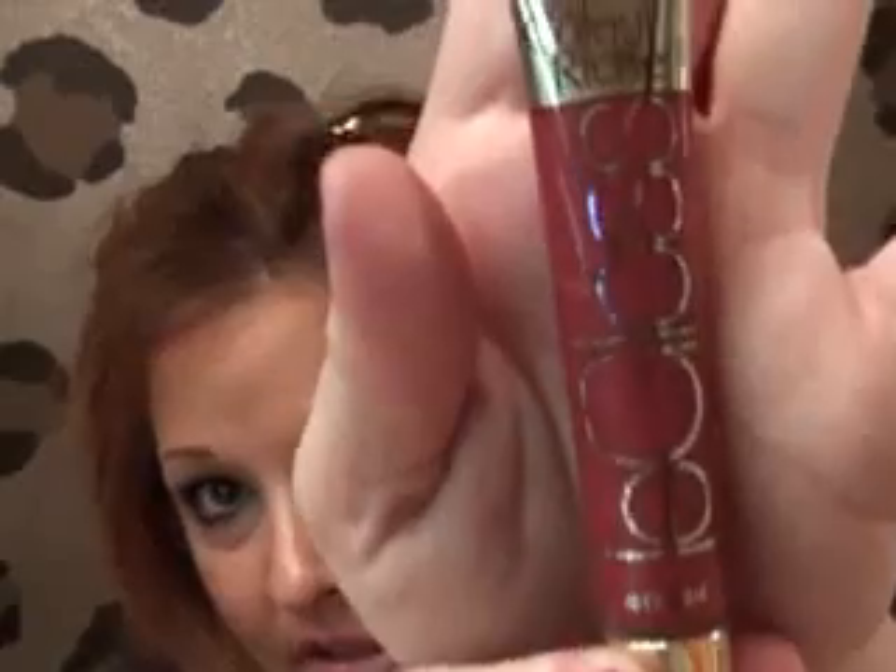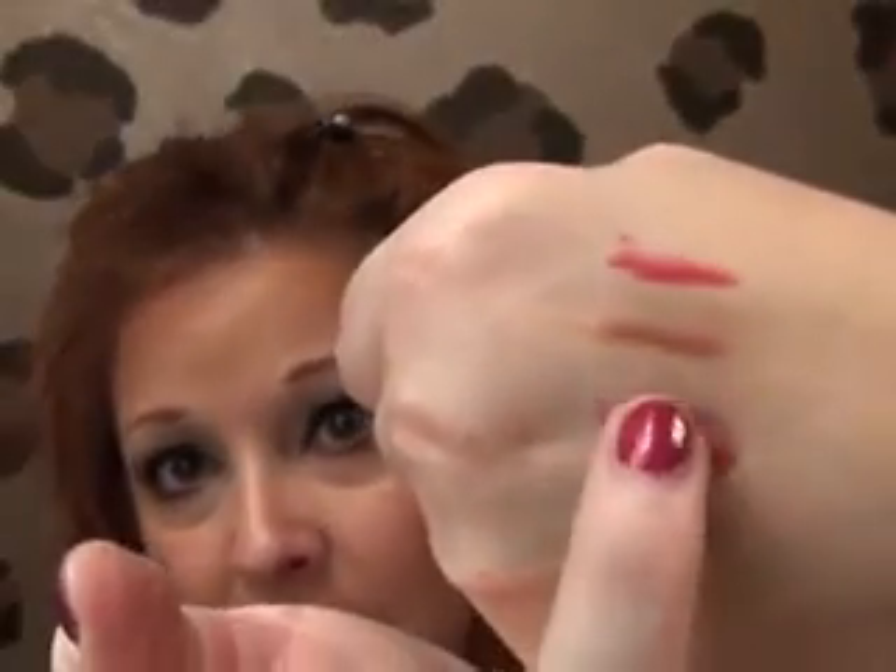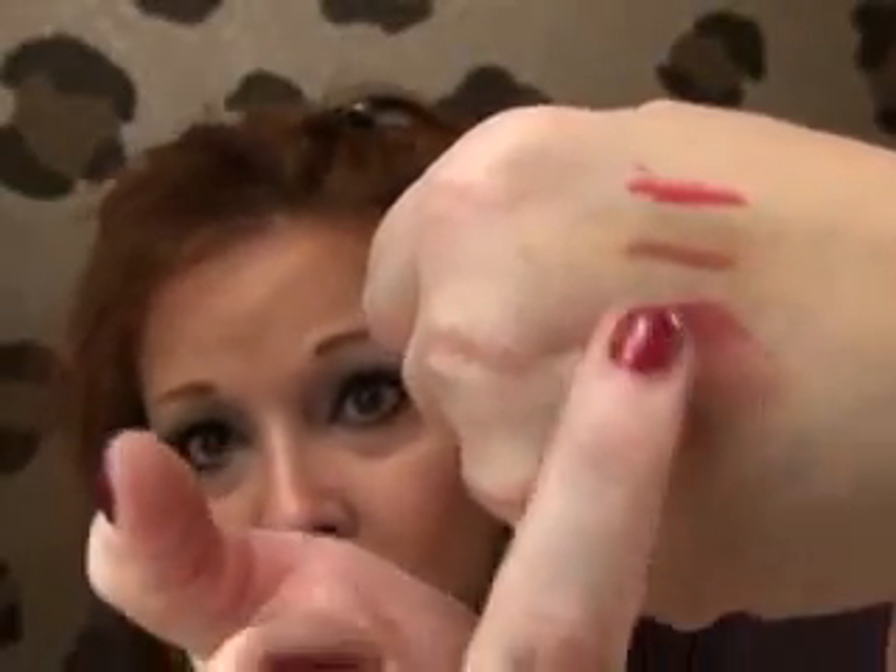And then I picked up the L'Oreal Color Riche Le Glace. I haven't tried this out yet, but it looked really pretty. I got the color Blushing Berry. It's kind of sheer — it looks more opaque in the tube, but it's definitely sheer. It blends out, it smells good, it smells like candy.